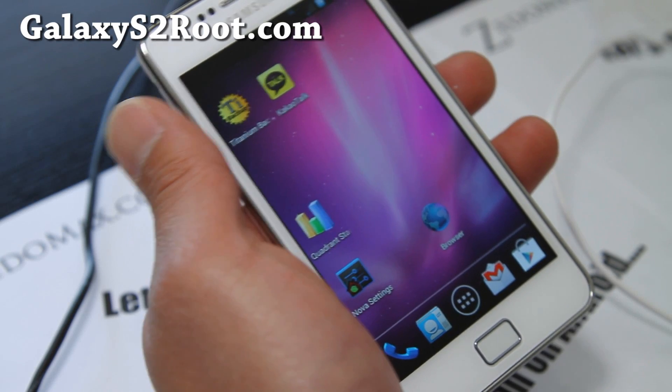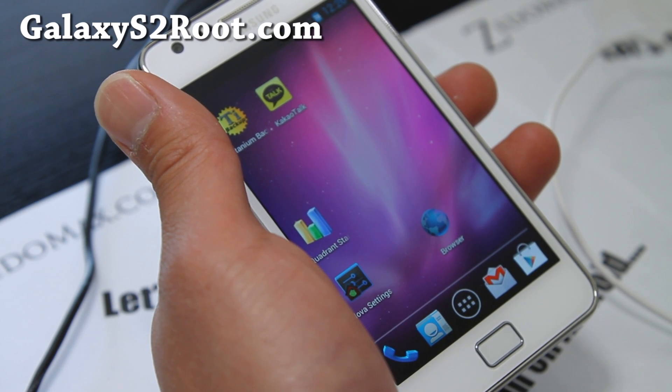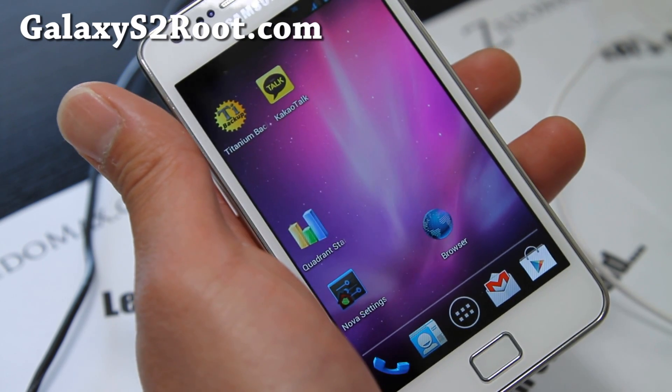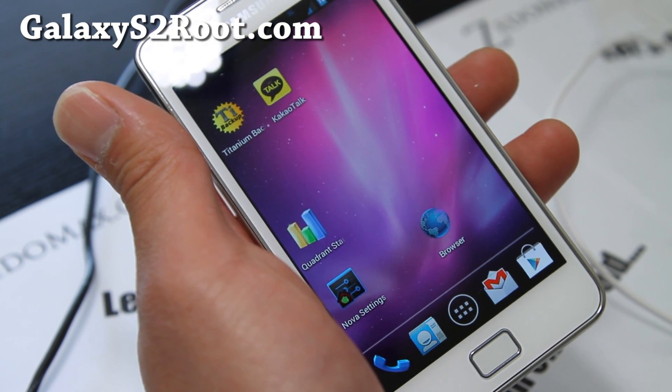Hi folks, this is Max from GalaxyS2Root.com. I've got a review of the new version: Resurrection Remix ICS 9.6.